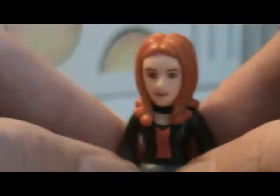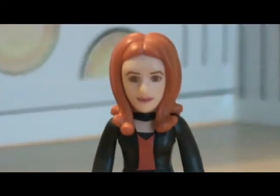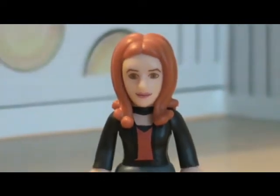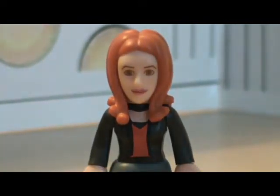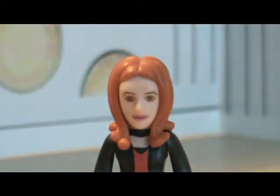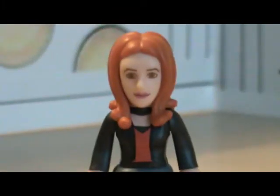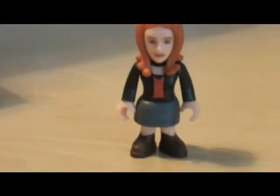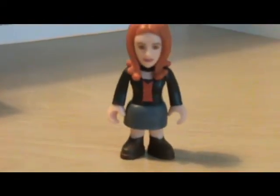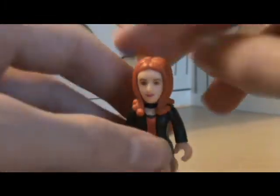That's the Doctor, and then there's Amy. The head does resemble Amy — it doesn't look like her from some angles, but some angles it does. She's wearing a costume from 'Victory of the Daleks', like the normal five-inch character figures.